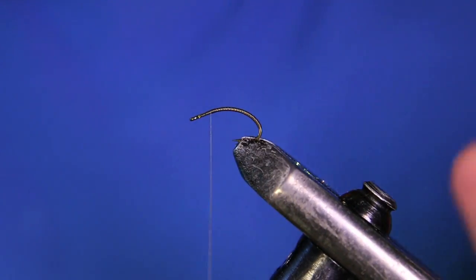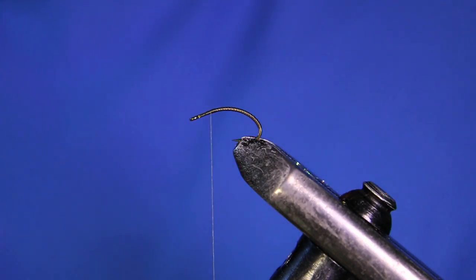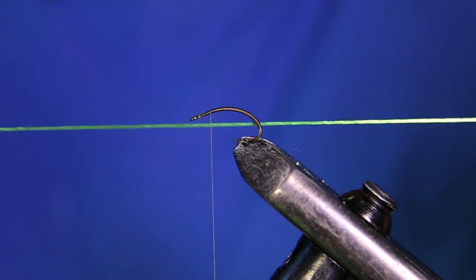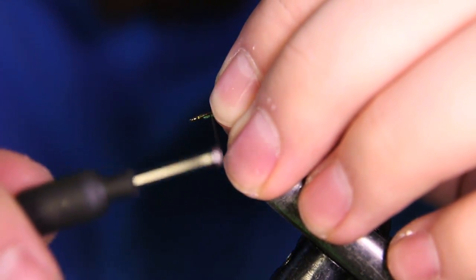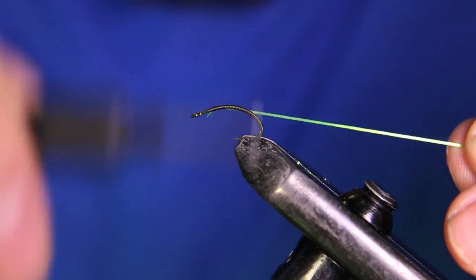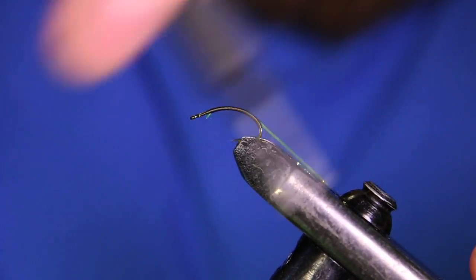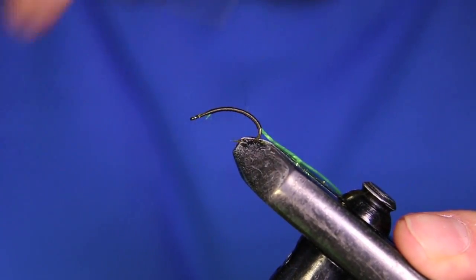We're going to be tying in our first material, which is going to be the body part. It's going to be this caddis green kind of color — it's like span flex, flexi flex, super floss; there's a bunch of different names for it. I'm just going to grab one strand here and tie it on the side of the hook facing towards me. I'm going to tie that in, then pull on it, which will stretch it out and create less bulk when tying it into the shank. I'll take that down to where my thread ends and bring my thread back up.